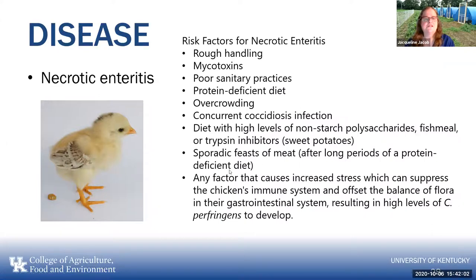Some of the risk factors for necrotic enteritis: handling birds poorly; mycotoxins produced from molds — even if you remove the moldy material, the mycotoxins can stay behind; improper sanitation; a protein-deficient diet; overcrowding; a coccidiosis infection; high levels of non-starch polysaccharides in feed; high levels of fish meal or trypsin inhibitors like uncooked sweet potatoes; suddenly giving birds a lot of meat if they've been protein-deficient; and anything that causes stress can suppress the chick's immune system. If you're selling the chicken, you have to be very careful about what products you use to treat them with.